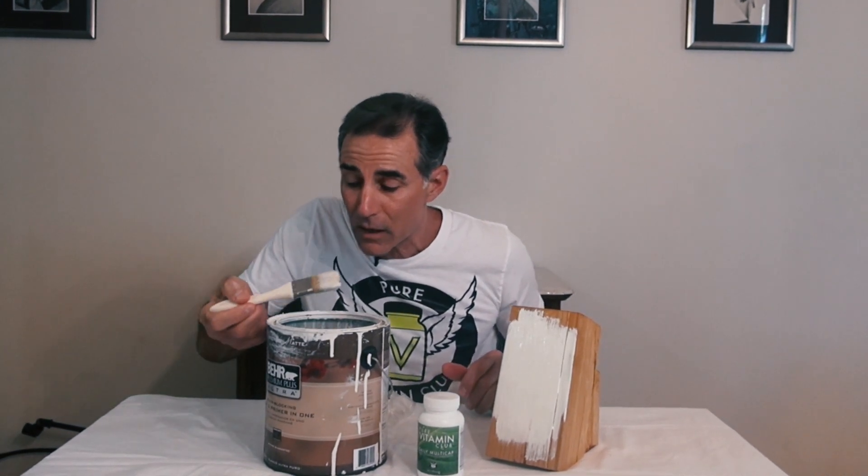I know it doesn't belong in your body, but I've got to try it. Don't eat paint. It's not good.